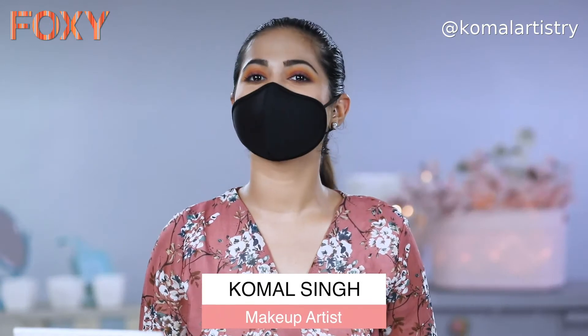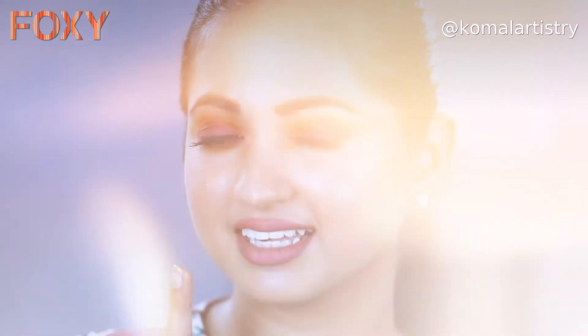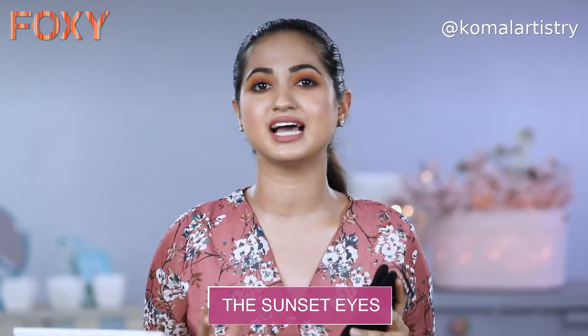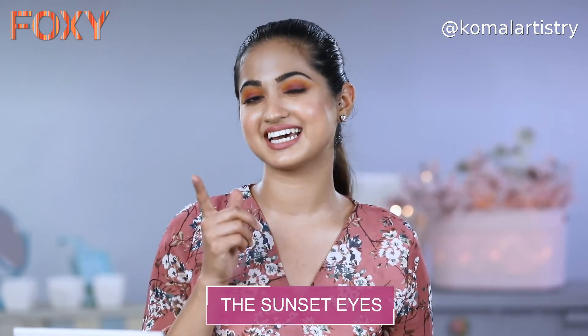Hello everyone, welcome to Foxy. I'm Komal and I'm a makeup artist. And when it comes to looking good, not even the pandemic can stop us. I have decided to experiment with different eye makeups with this mask, so when I'm wearing a mask, I try and make sure that my eye makeup looks beautiful. Today I will be teaching you how to do this colourful and beautiful sunset eye makeup look.